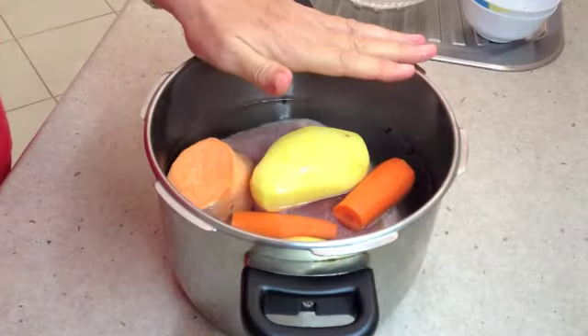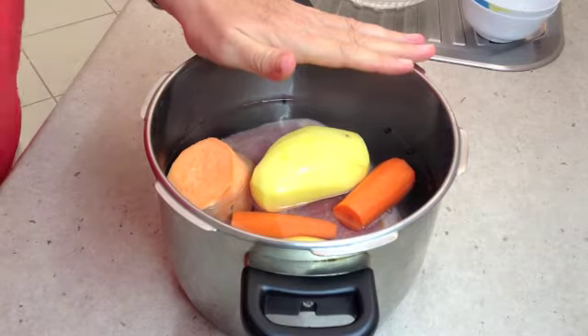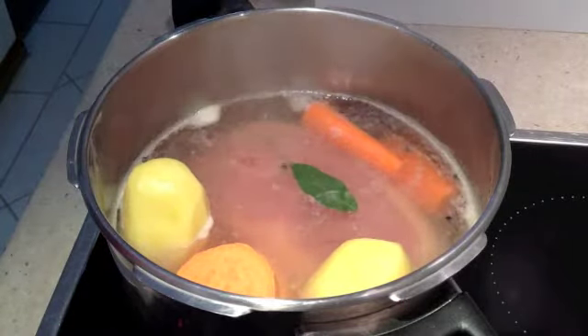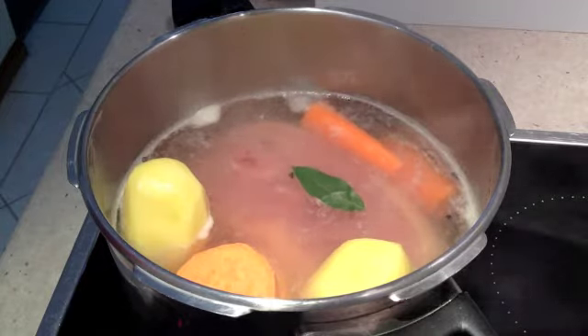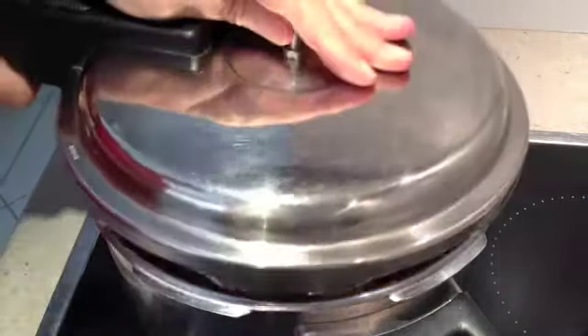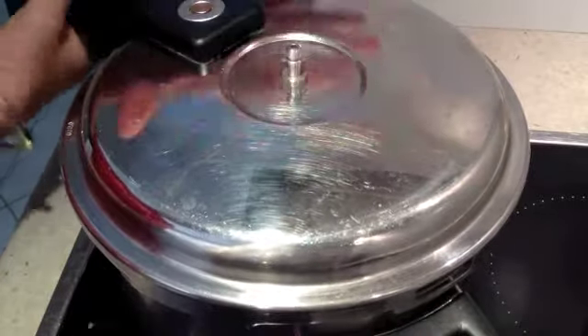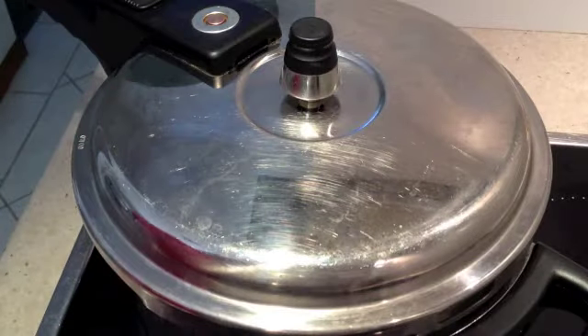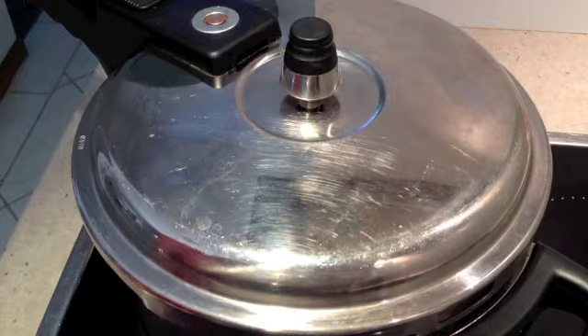We're going to pop our pressure cooker onto the stove and bring it to the boil. As the water comes to a boil, we'll drop in a bay leaf just to impart flavor, then pop our lid on — line it up, clip it around, and put our little valve on the top. As soon as the little red indicator pops up, we're going to turn the temperature down to medium-low heat.